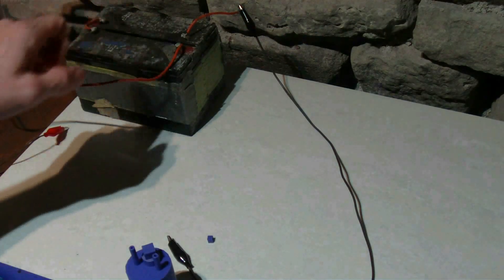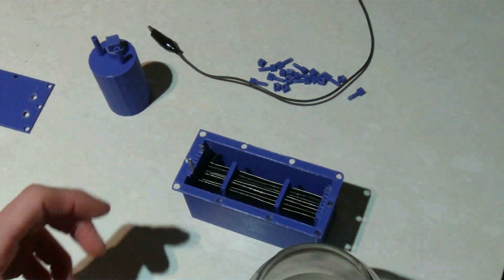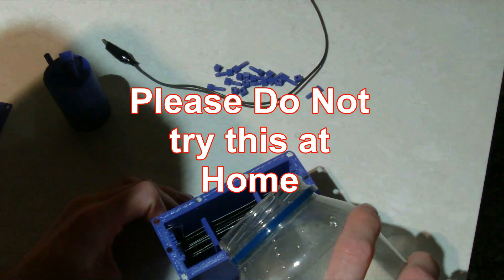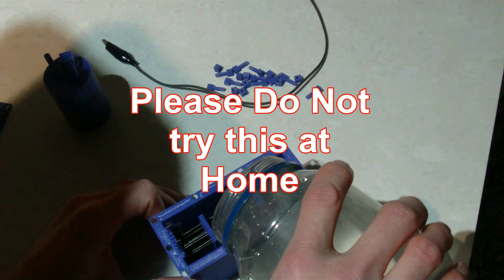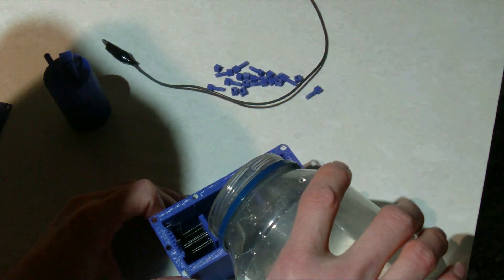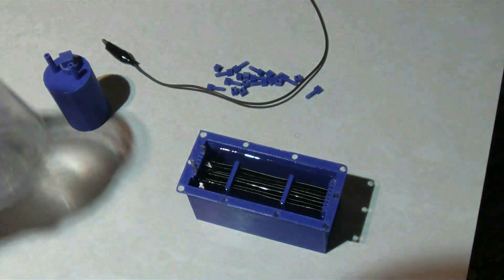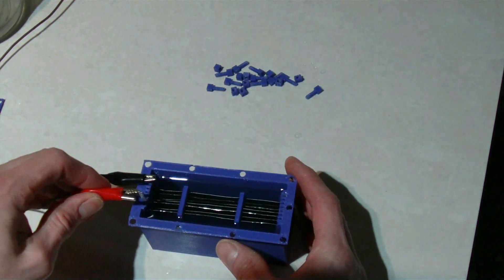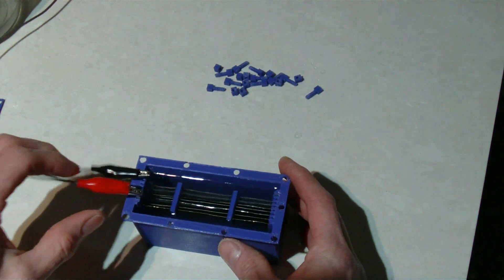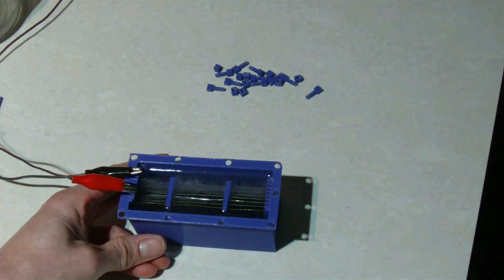Two 6-volt lead acid batteries, so we have 12 volts. I have not tried this yet. I have some salt water here. Put some water in there — I guess we can fill it right up past the plates. It's filled right up, it's not leaking right now. And this will be the first time it's ever fired up. It's working!